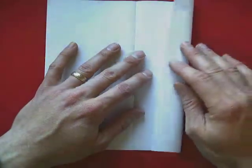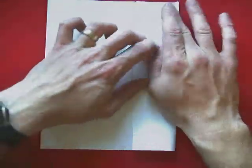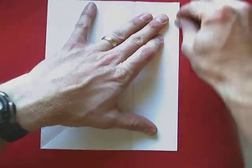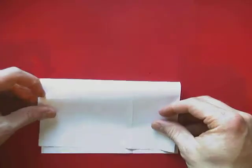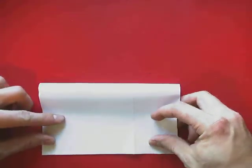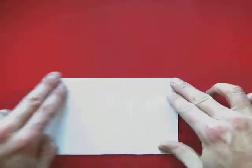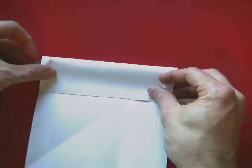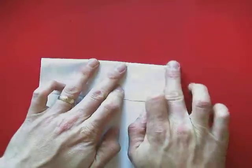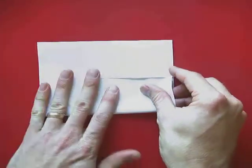Open it back up and fold the right side into that middle crease that we just made. Now we're going to fold top to bottom. Open it back up and again top to middle, and bottom to middle.